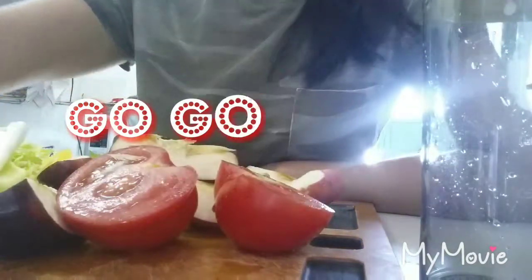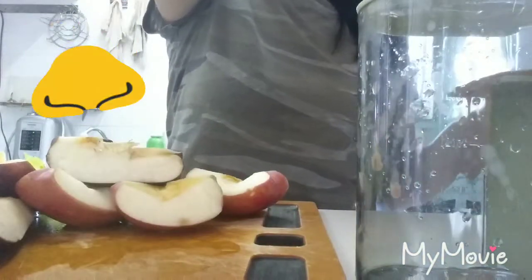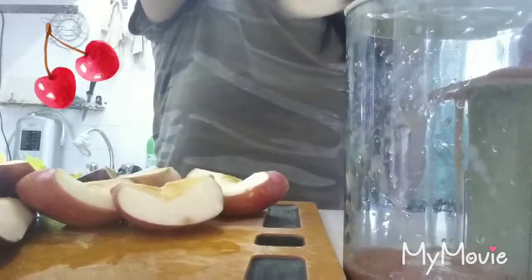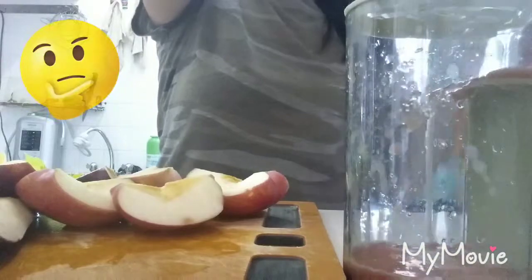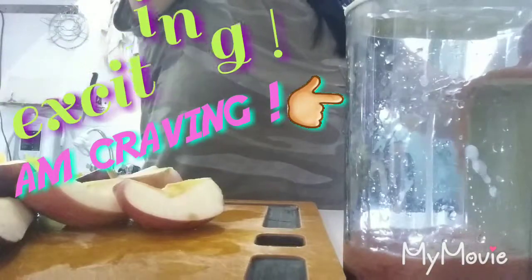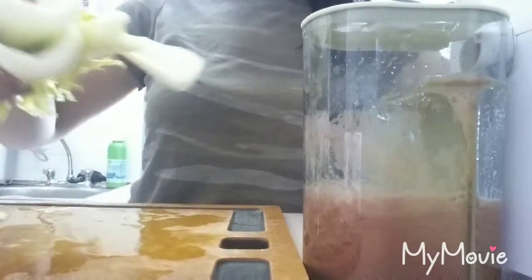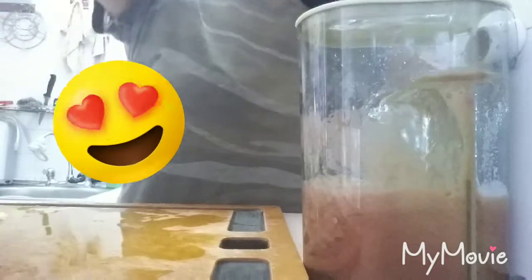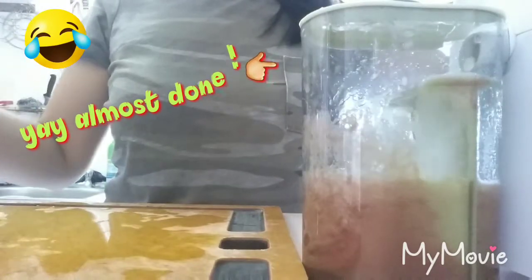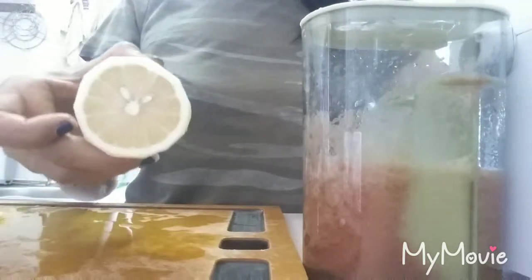So let's go, I'm going to juice now. Celery, ginger, and the lemon.